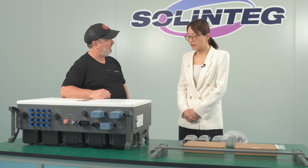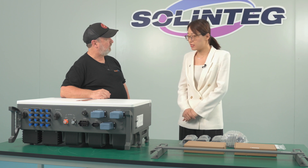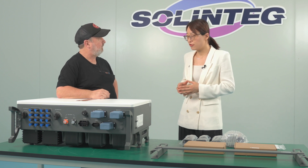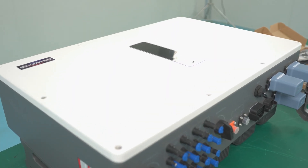In the market, most companies don't have such a big capacity hybrid inverter — their biggest capacity is like 12kW. But we're the only, or maybe one of the few, companies that have a 50kW hybrid inverter. And even some companies that do have a 50kW hybrid inverter use a tower style on the ground, whereas our inverter is wall-mounted style.